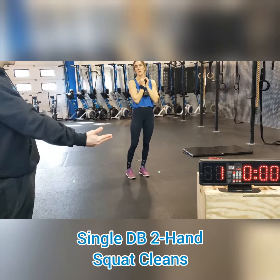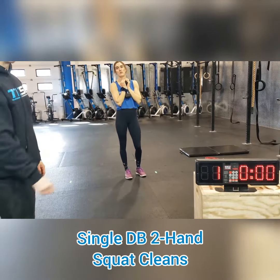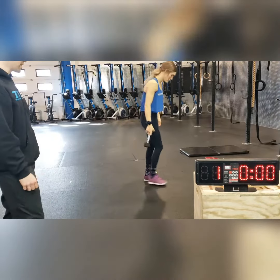10 seconds will be your rest, and then you're back at it. If you've got a notepad or something, please write down how many reps you do. It'd be nice to keep track of that.